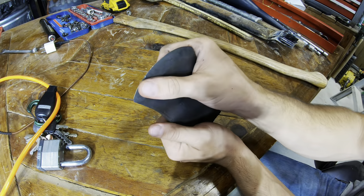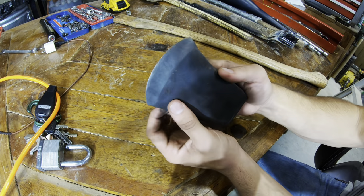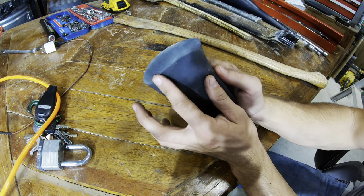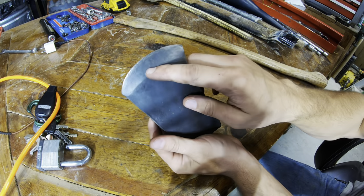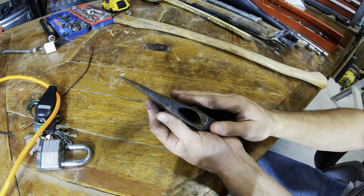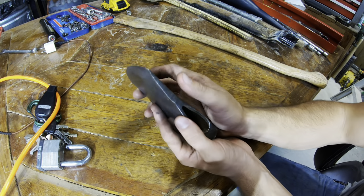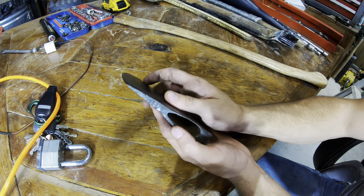It looks nice, it really does. Somebody — hopefully they didn't overheat it — but it looks like they really brought back that bevel, which I love. They really brought it back on that side, my goodness. That's farther than I would have even done it. But this thing will be a really nice chopper because of that — it'll really bite deep.